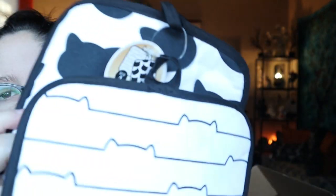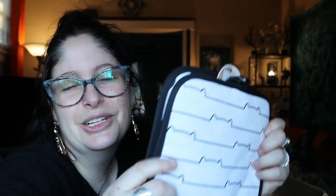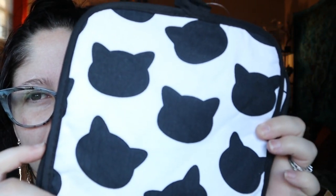Cat pot holders! Let me take this out of the bag so I can show you without the glare. First of all, I love that they're black and white. This one has like the little ear silhouette — it also looks very EKG-like, like a terrible EKG. And this is the other one with the black head. The back of it is kind of foil-like, so I'm wondering if these might actually be okay to use, because some thin ones you use and you're going to burn your hands. Next time I do a cooking video I will use these and keep you guys updated. I love the style — black and white will work with my kitchen with all of the spooky decor in there.